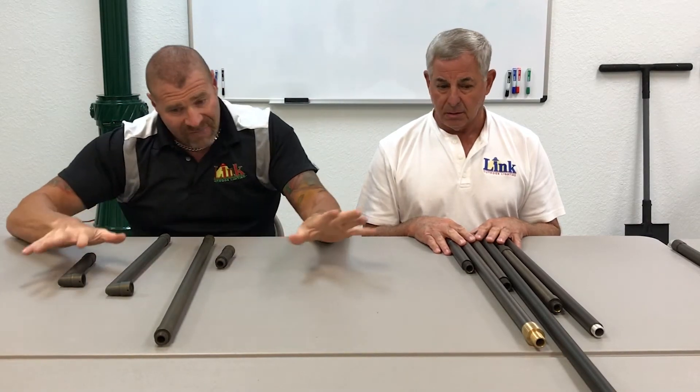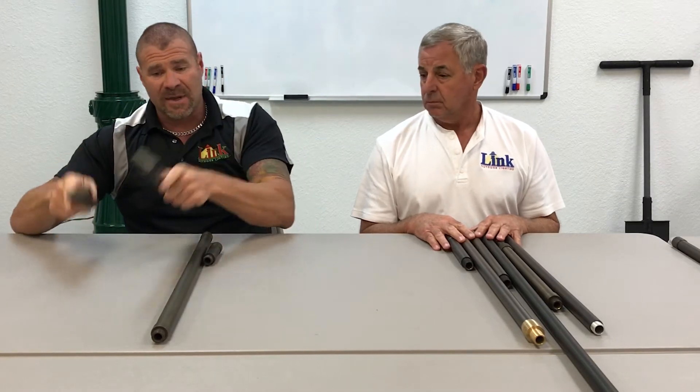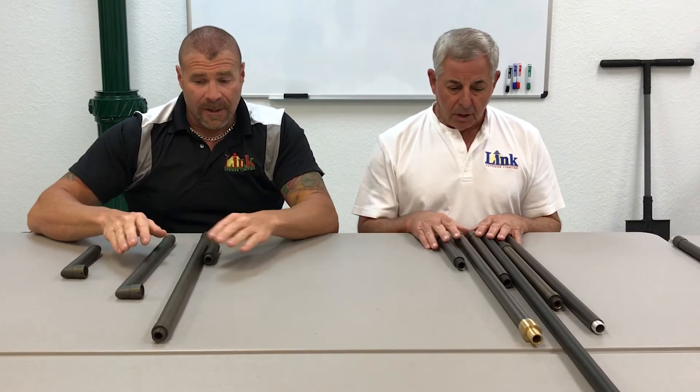The average price for all of our risers is right around a dollar twenty-five an inch, with the exception of those with an elbow on them because they're a little bit more. But all of these standard risers are going to be right around a buck and a quarter an inch.